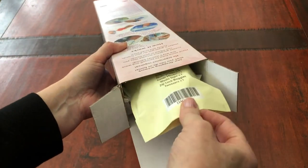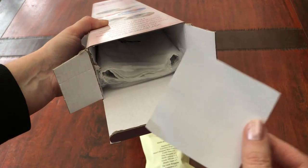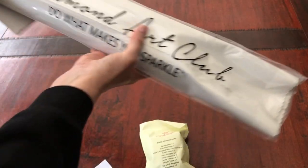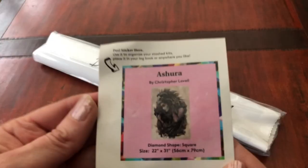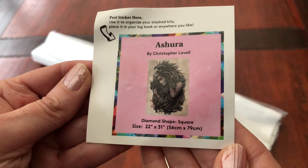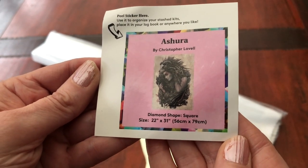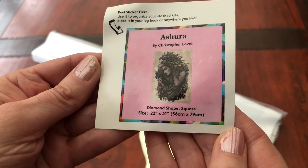The toolbox nestled nicely inside, the sticker, and the diamond painting. Here's the sticker for our Ashura by Christopher Lovell, who is a Welsh artist very well known for his illustration work.